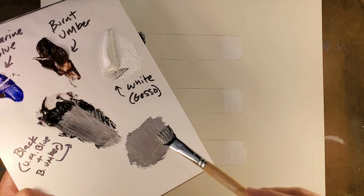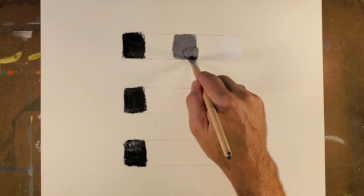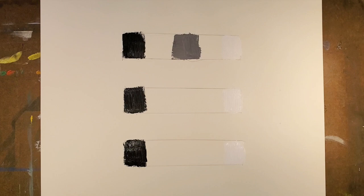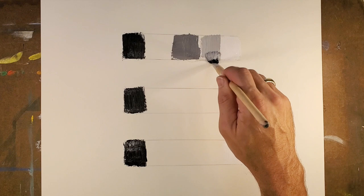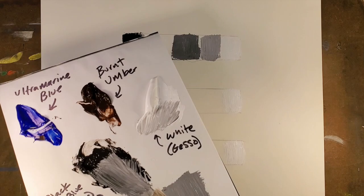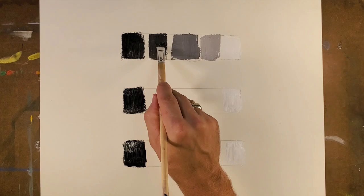Since we're making a fairly neutral gray — and you'll notice that I'm actually mixing with the brush here, and that's totally fine — on the top bar you're going to make a very neutral middle gray. It doesn't have to be perfect, but it should be something that doesn't lean more towards absolute black and doesn't lean more towards absolute white. Once you've done that, add a little bit of white to it. I'm going to come up with a lighter version, then add a little bit more black to find a value that is in between the middle gray and the black.